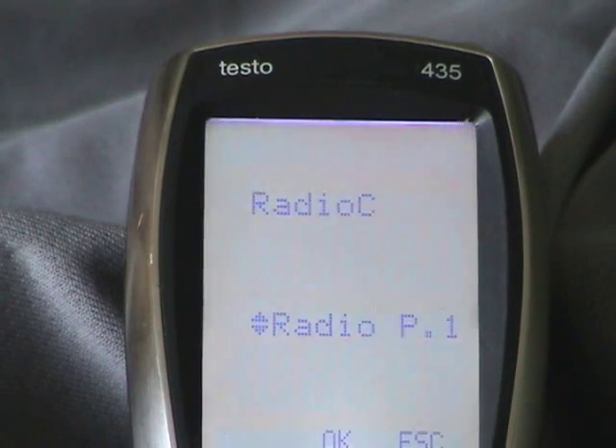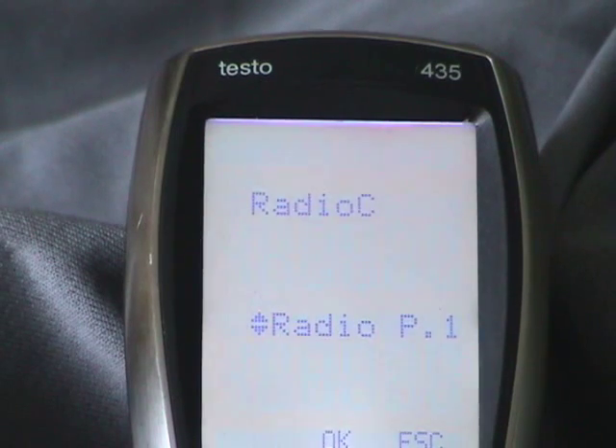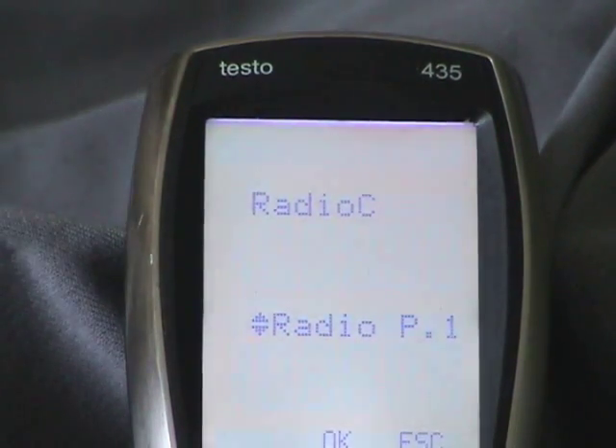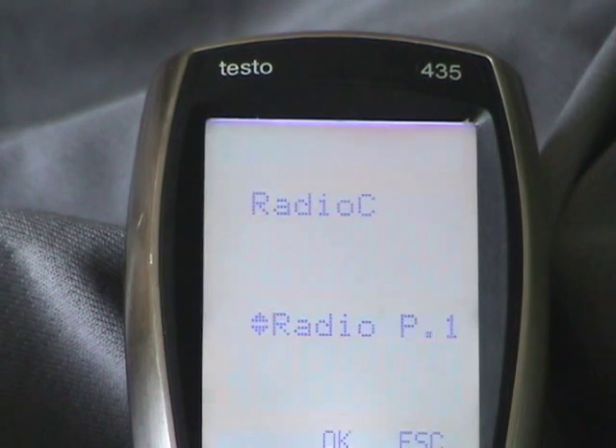When the 435 calculates enthalpy to do the BTU calculation, probe one has to be the return air probe and probe two has to be the supply air probe. So I've labeled my probes one and two so I always know which probe goes where and they correspond to the screen. Whether I'm doing a wet bulb delta T, a dry bulb delta T, or outside doing condenser air delta T, I always know which probe is one and which is two without memorizing the RFID number. You could also label them RA for return air or index both label and number.